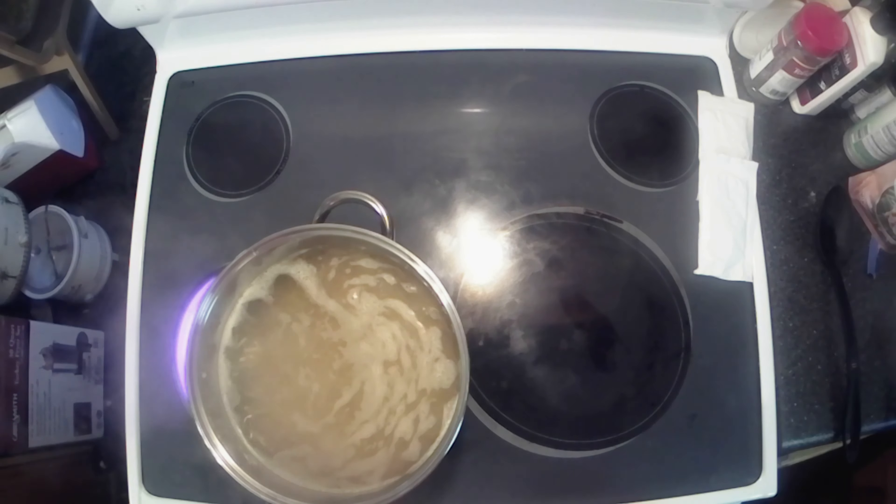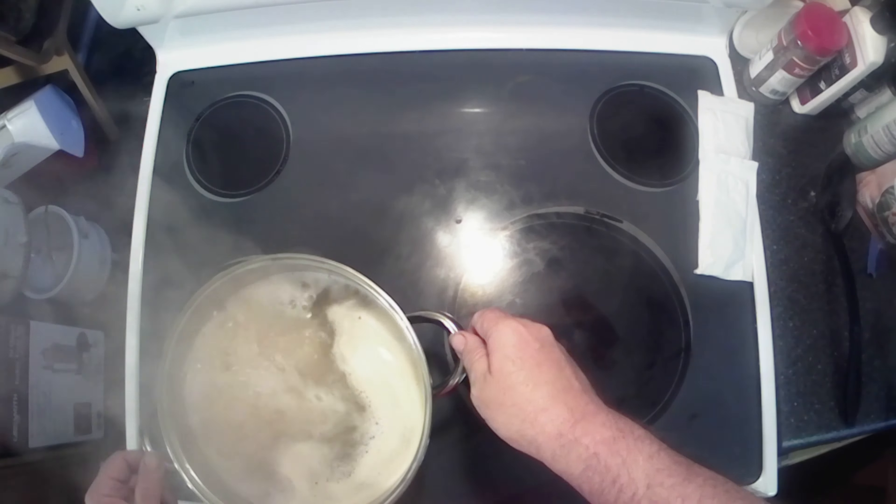The recipe I found is not technically from scratch — it does utilize the mac and cheese box. It's got sour cream, it's got butter, and of course French onion soup mix. I'm gonna get some water boiling, get the noodles boiled up, and once that's all done we'll get it mixed up and give her a try.